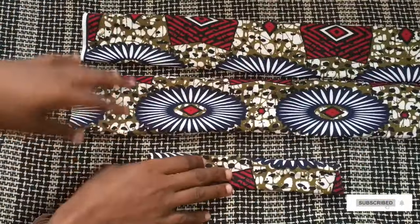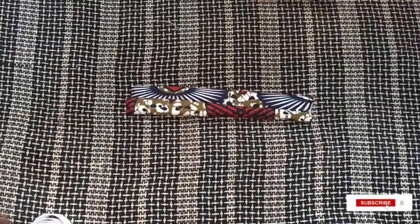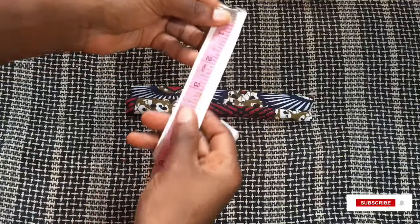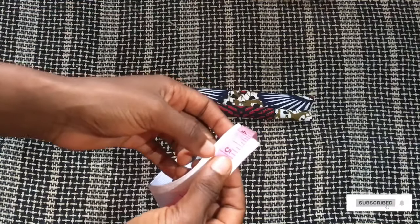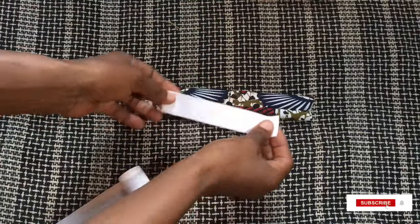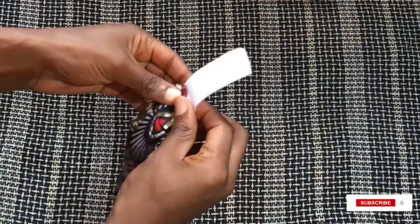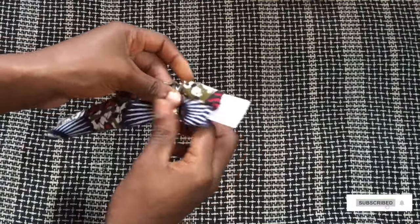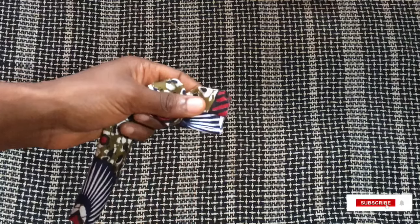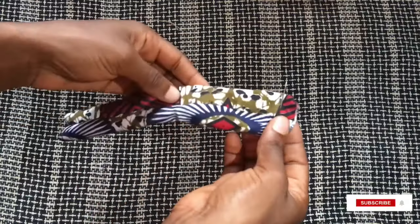This is what it looks like after turning to the right side. I'm going to set these two parts aside and work on the elastic casing I made earlier. The circumference of the head is 20 inches, and I'm supposed to add an elastic band of 4 inches, but I decided to cut it at 5 inches just in case she has hair or a wig. Now I'm going to put this into the elastic casing, holding it down with a pin to make sure it doesn't slip through as I pass the elastic band through.